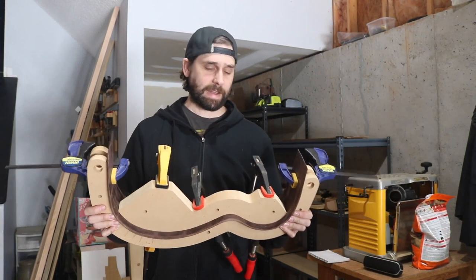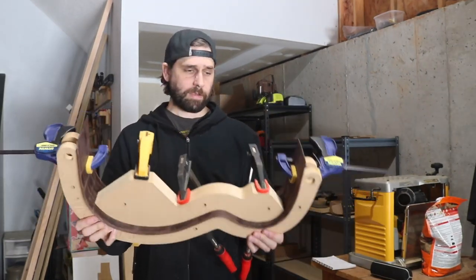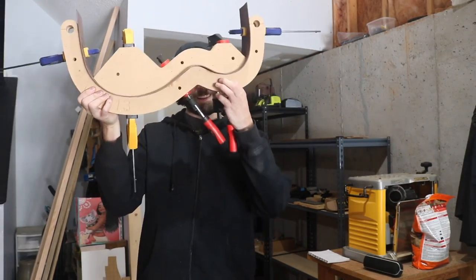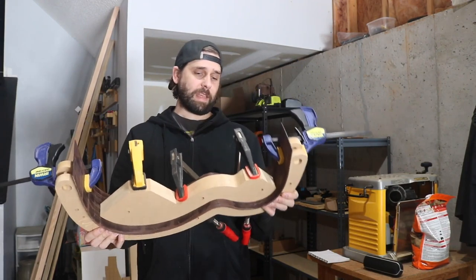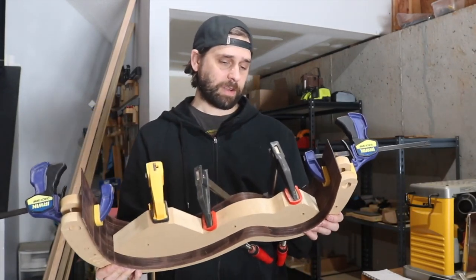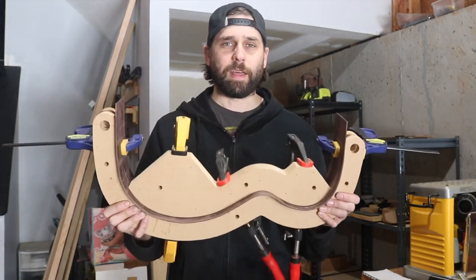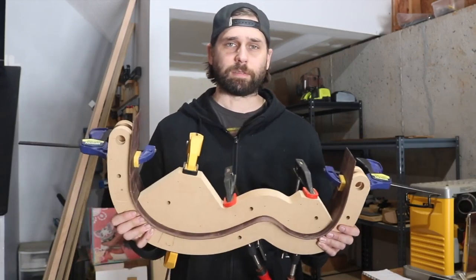I finished the first side - from my first experience, I'm just glad I didn't crack the sides. It fits in the form, though there's a very small gap where I can see light. I'm not sure how that's going to affect it, or if I can correct it a bit more once it comes out of the form. Anyway, I'm going to go ahead and work on the second side.